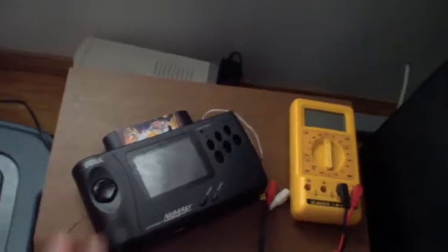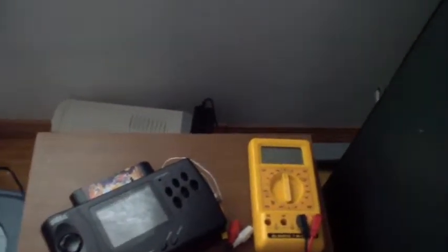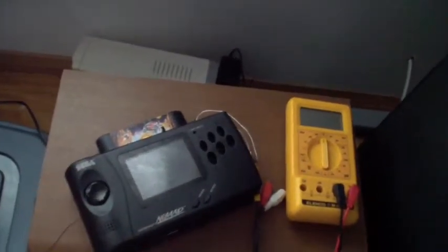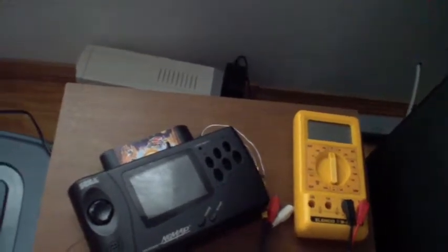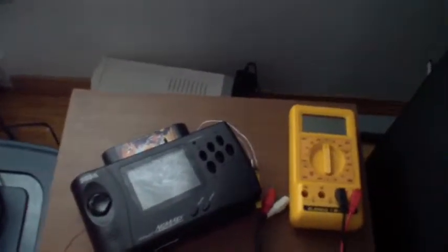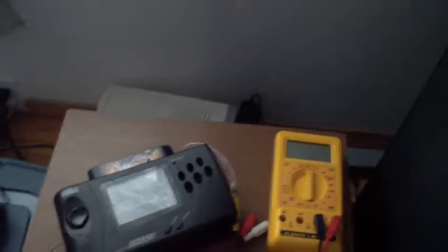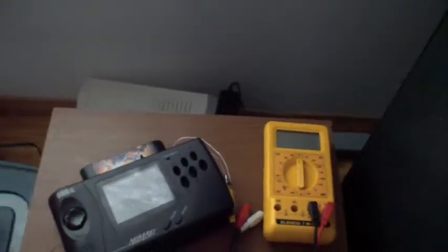What you're looking at here is the same Nomad that you saw in my previous video when I did the LCD mod. I actually removed that LCD and replaced it with an even better LCD screen — same specs, high resolution, high definition TFT screen, 3.5 inch.